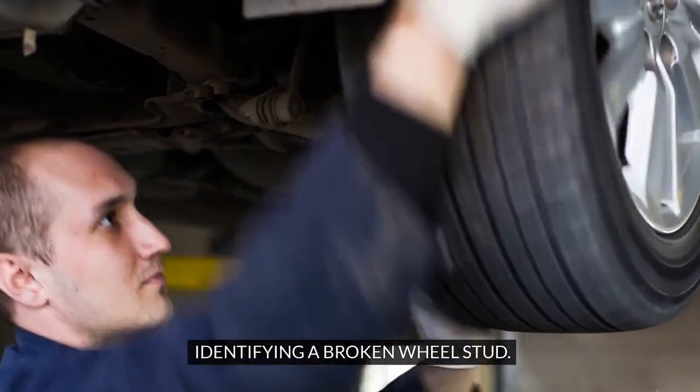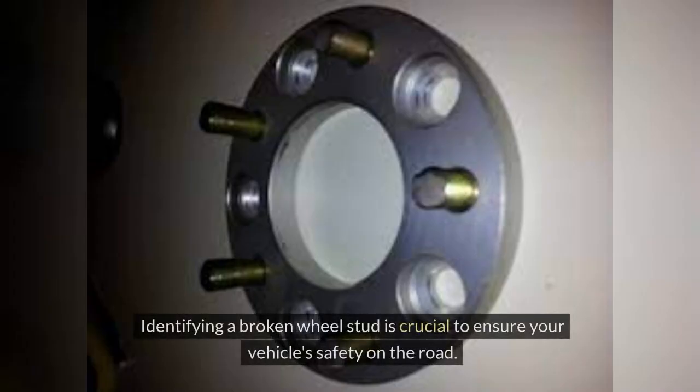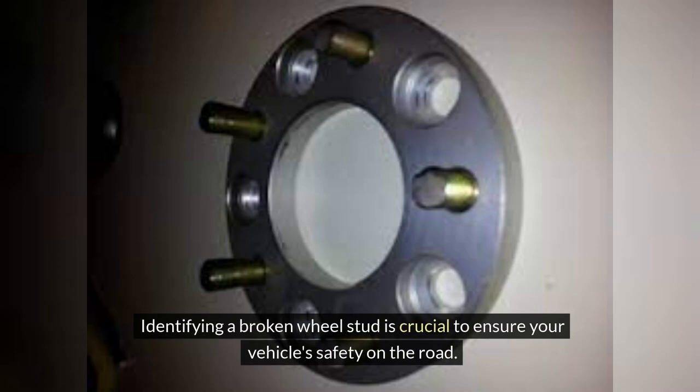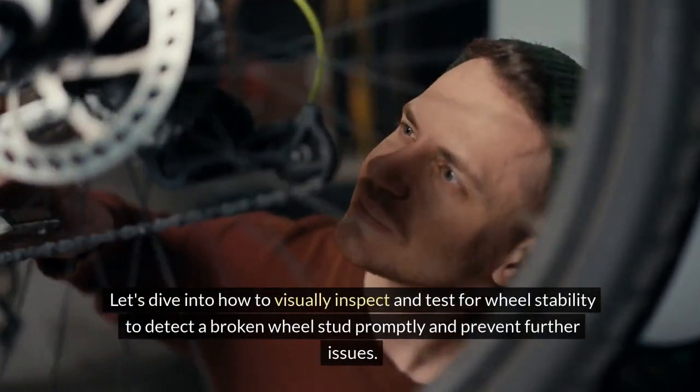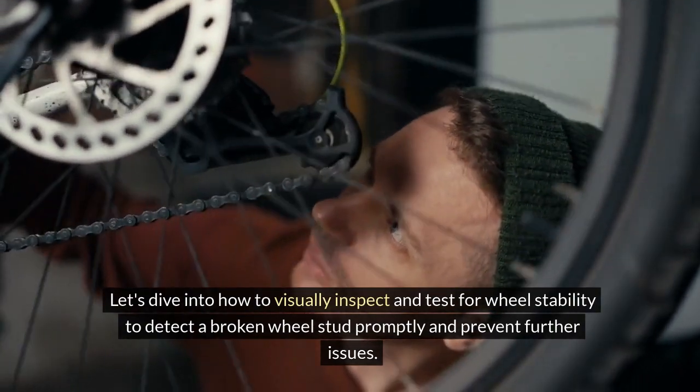Identifying a Broken Wheel Stud. After hearing unusual clicking noises while driving or noticing a wobbling wheel, it may be time to inspect your wheel studs. Identifying a broken wheel stud is crucial to ensure your vehicle's safety on the road. Let's dive into how to visually inspect and test for wheel stability to detect a broken wheel stud promptly and prevent further issues.